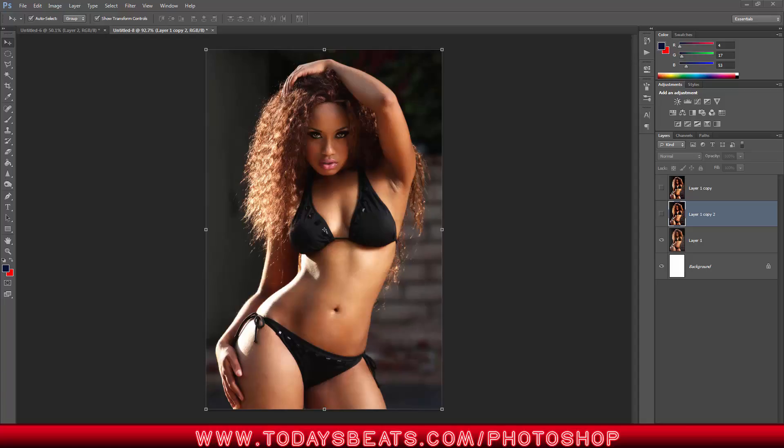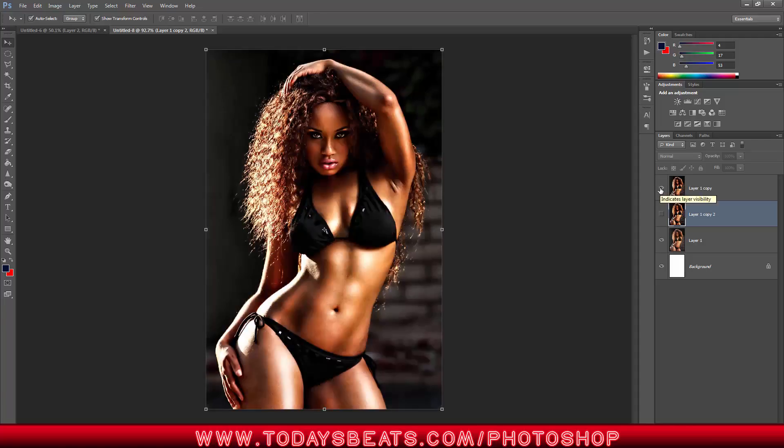What can you really do with the dodging and burning tool? Well, we can go from an image like this to something like this. Adding grease and muscle and oil to the image. Before, after, before, after.